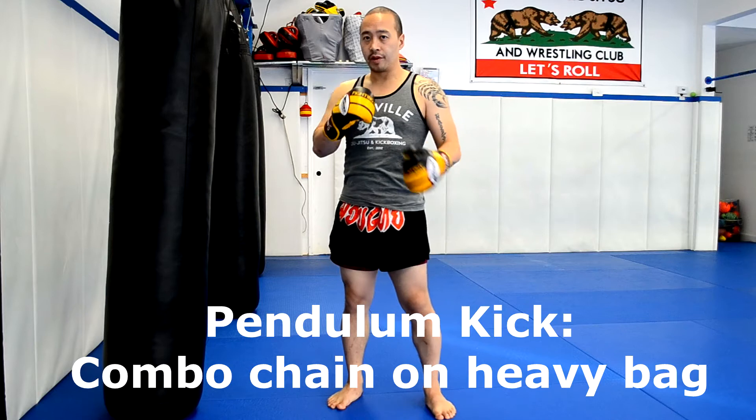Hi, this is Nick from Danville Jiu Jitsu Wrestling and Kickboxing. Today we're going to talk about the Pendulum Kick.